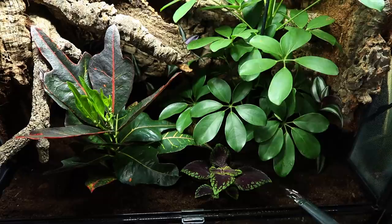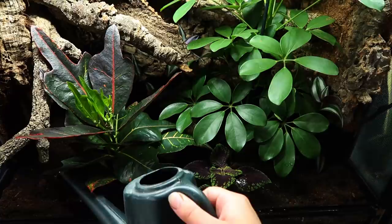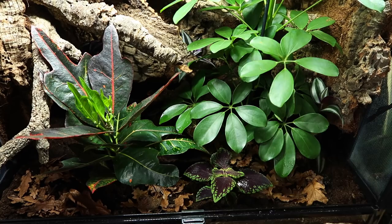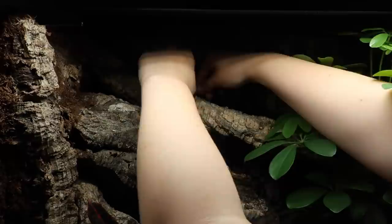I then gave the tank a good water and added leaf litter. I won't be adding in cleanup crew just yet as there's not enough waste in there and the tank needs to settle first. The plants are still somewhat vulnerable because they're getting used to their new surroundings, and knowing the isopods in Drogo's current tank, they would probably try to attack the plants.